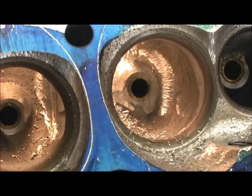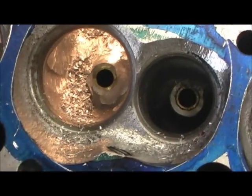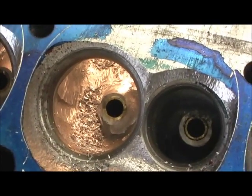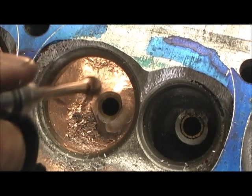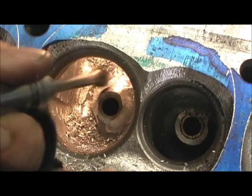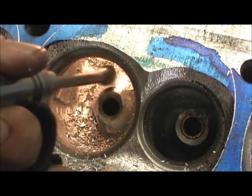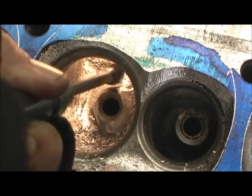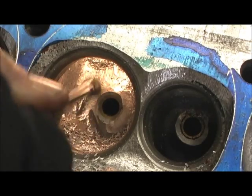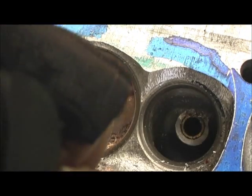All right. Now we're going to swap back. I'm going to give a downward push just a little bit — just a little bit of downward push.